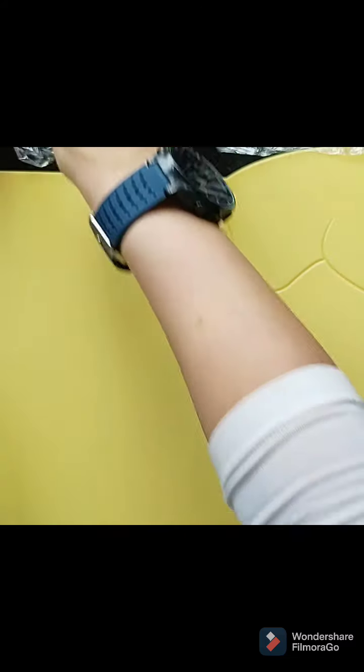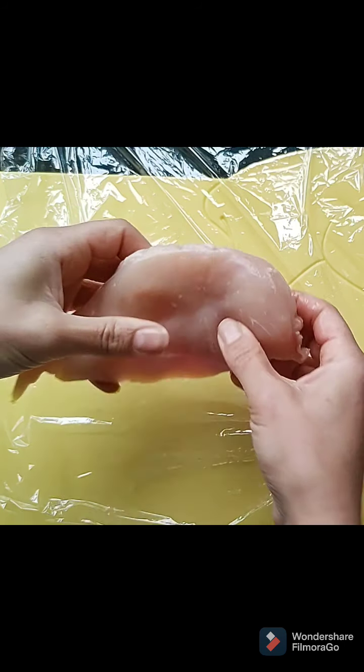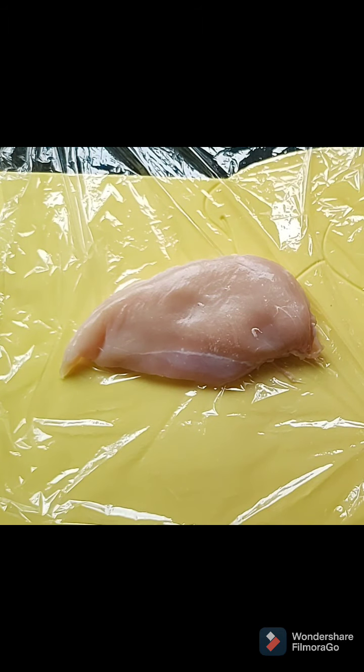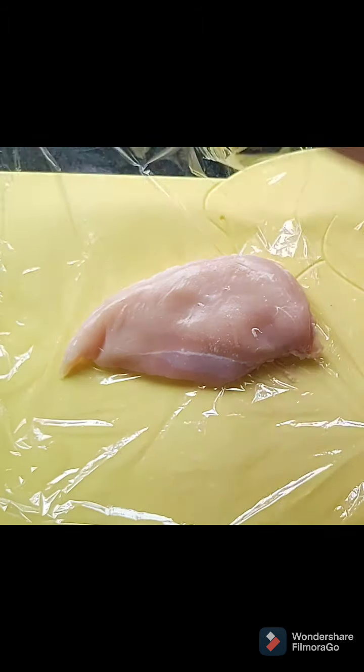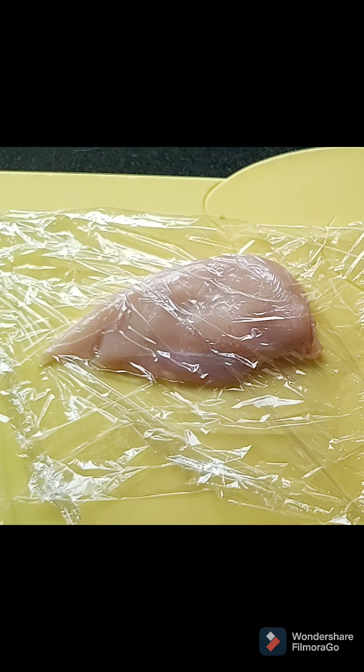It doesn't help when you put plastic on plastic, does it. Open up another sheet of cling film so you can fold over, and then I'm going to put my chicken breast inside it and fold this over with a little bit of space at the top, and then I'm going to bash it.